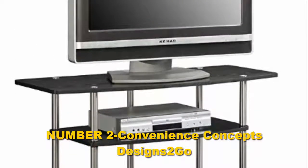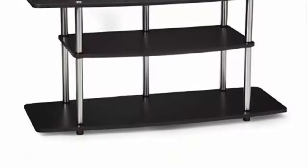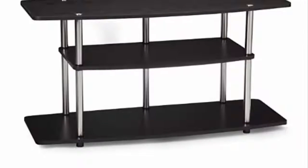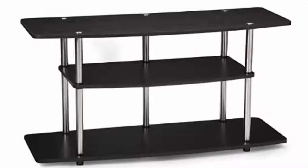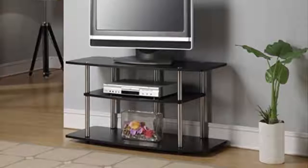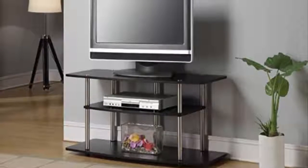Number two: Convenience Concepts Designs to Go. If you are wondering where to put your new flat-screen television, you might take a look at this entertainment center offered by Furino. Users love the four color options, but some do note that it's cheaply made. The Furino Turn S2 measures 47.25 x 13.4 inches x 15.9 inches and it's made of engineered particle boards and PVC tubes for durability and safety, with a weight of 17.6 pounds.